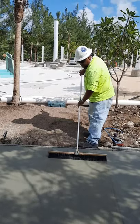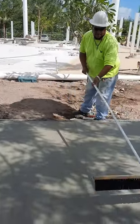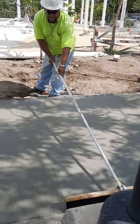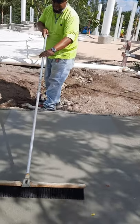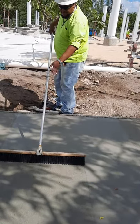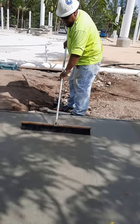That's a guy right there. Straight line — that's how we broom a walk, a sidewalk. This is a simple sidewalk.